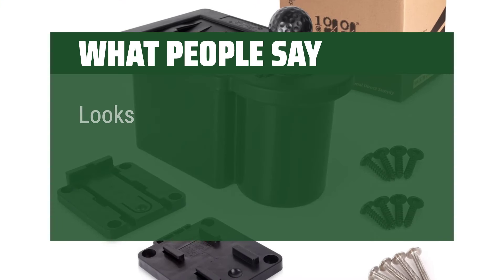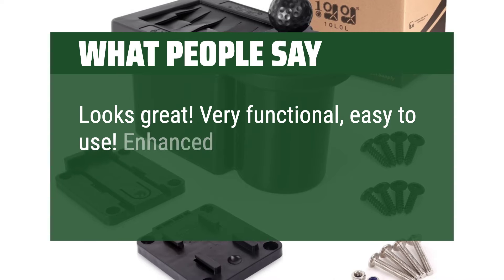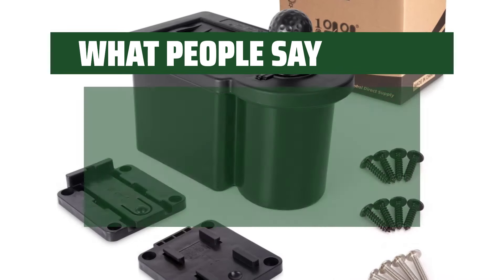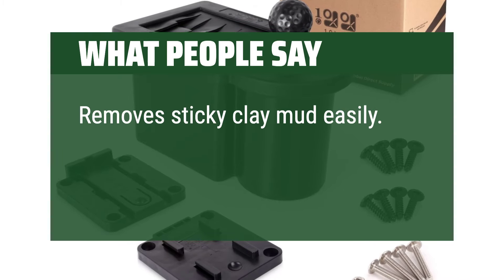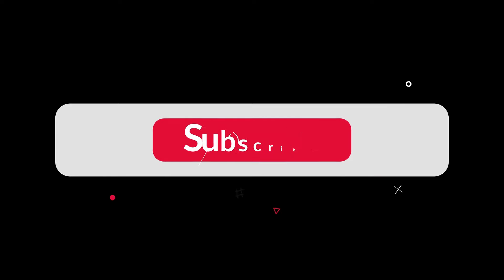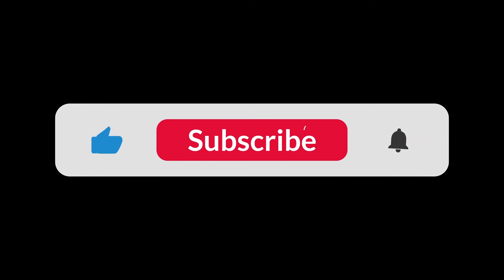What people say: Looks great, very functional, easy to use — enhanced the golf cart. Great buy. This item works very well and is easy to install. I would recommend it. Remove sticky clay mud easily — nothing is too tough for this tool. You can find the Amazon purchase link in the description below. Hope this video can be helpful to you. Thanks for watching.